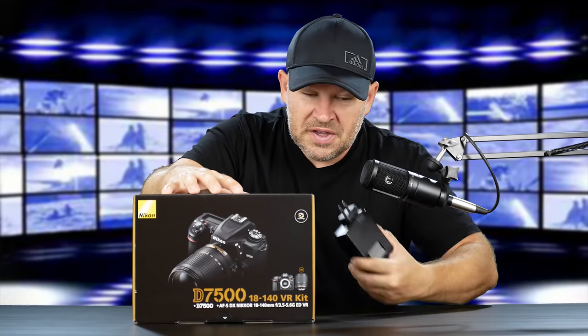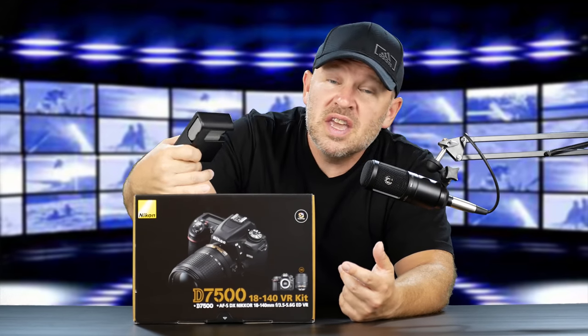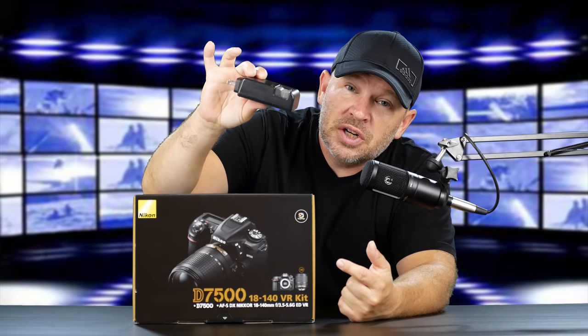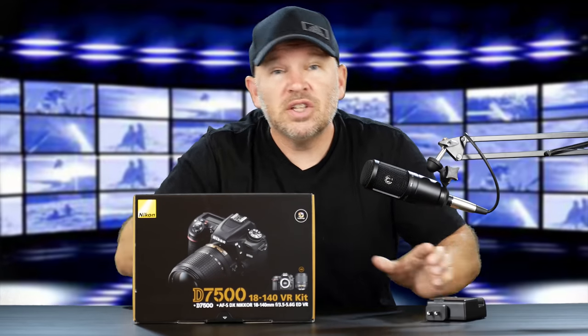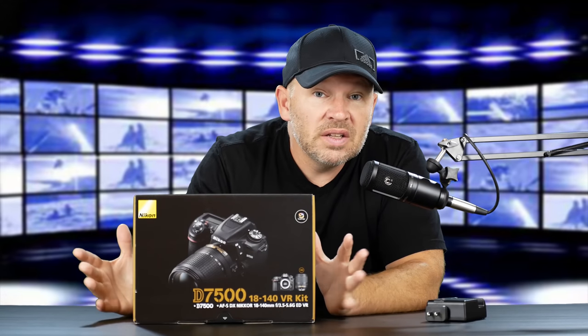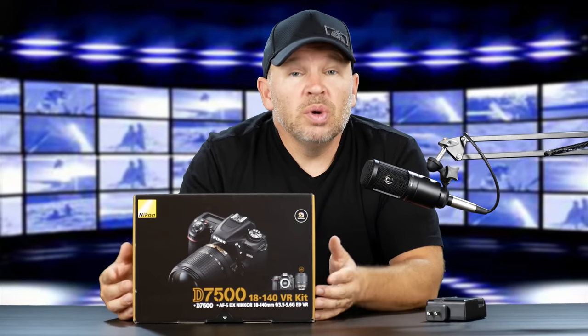You can probably see I've got this out here behind the box, so I've already pulled this out of the box. I haven't had the camera and everything out yet, but I pulled out the charger and the battery and threw it on the charger so that we have a charged battery, because today I'm going to get out and do some shooting with this. Let's get it out of the box.